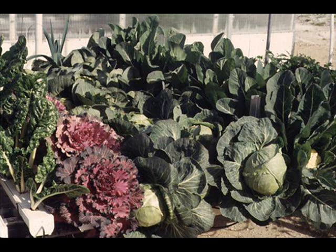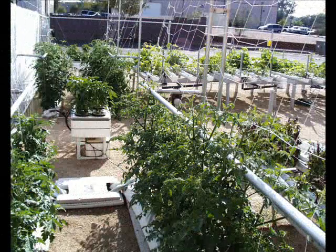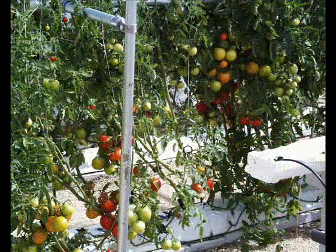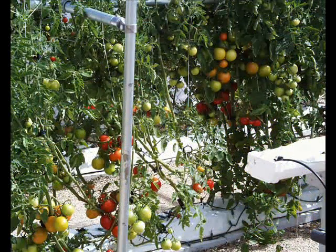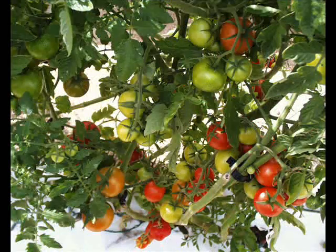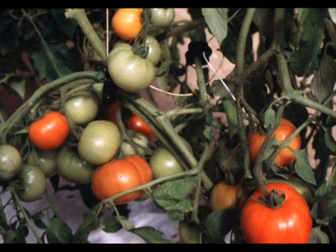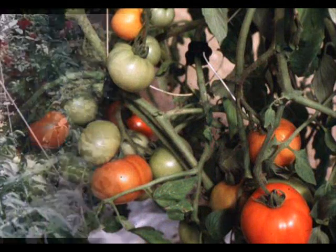Look at these heads of cabbage — 20 pounds of cabbage in a 6-foot row grown hydroponically. Flowering kale, Swiss chard, red onions, broccoli, cabbage — everything was there. Here's a 10-foot by 4-foot garden growing tomatoes. These gardens yield over 1,000 tomatoes a month — that's 1,000 tomatoes in a small 10-foot by 4-foot area.